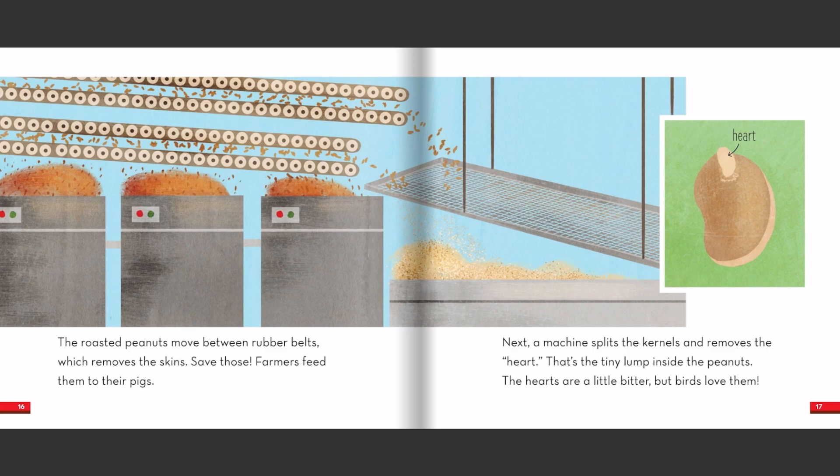The roasted peanuts move between rubber belts, which removes the skins. Save those! Farmers feed them to their pigs. Next, a machine splits the kernels and removes the heart — that's the tiny lump inside the peanuts. The hearts are a little bitter, but birds love them.